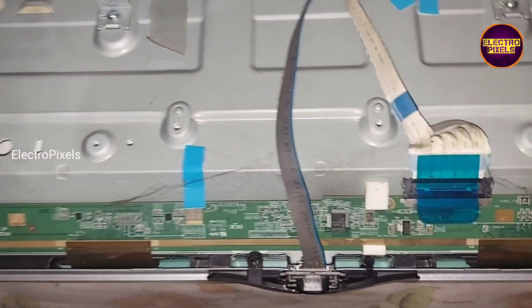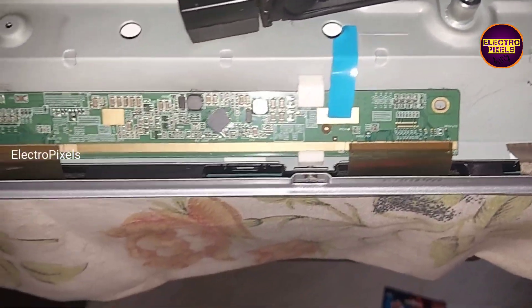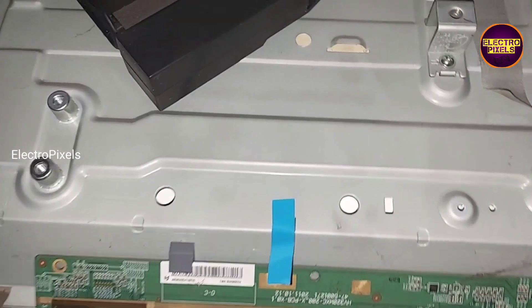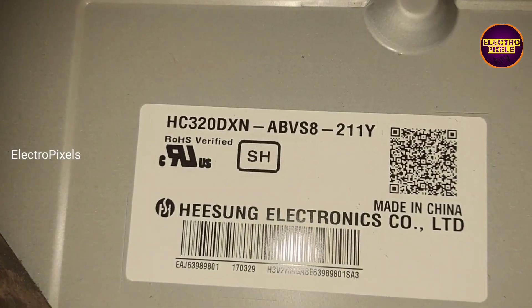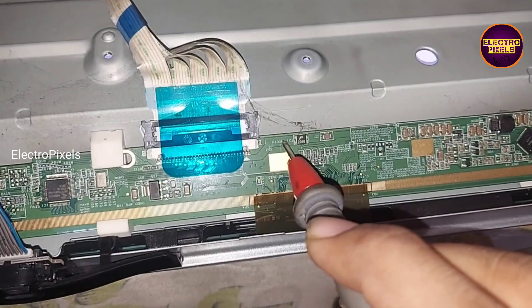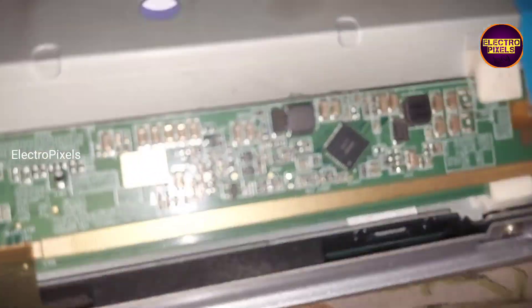Before starting repair, let's measure all the panel basic voltages using the multimeter. While checking voltages in the panel scalar board, we found that all voltages including VGH, VON, VOFF, VGL, VCUM, and AVDD voltages are okay.